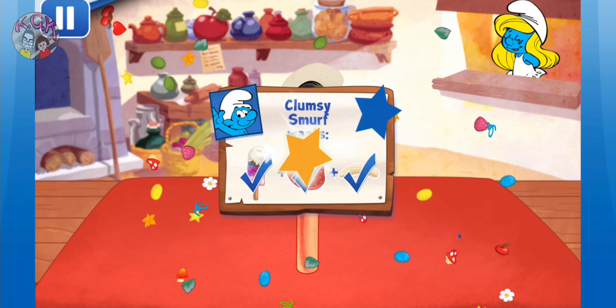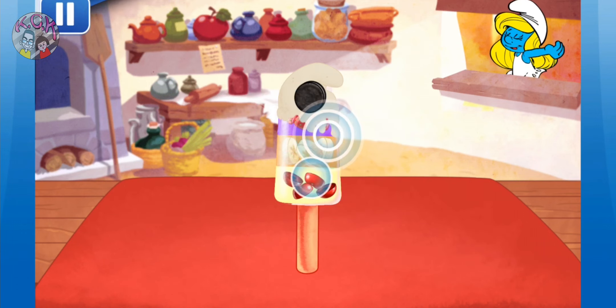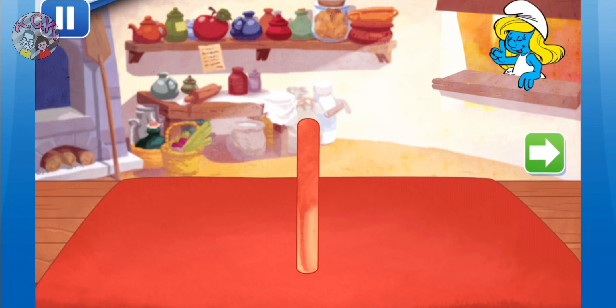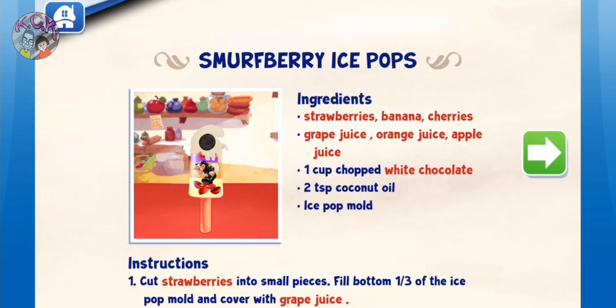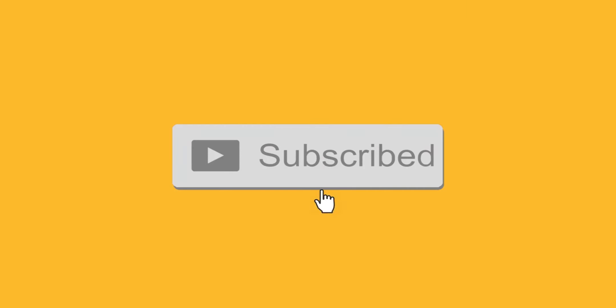To eat your dessert, just tap on it whenever you're ready. Let's choose our next dessert to make!